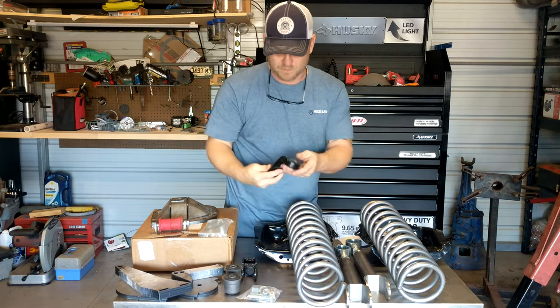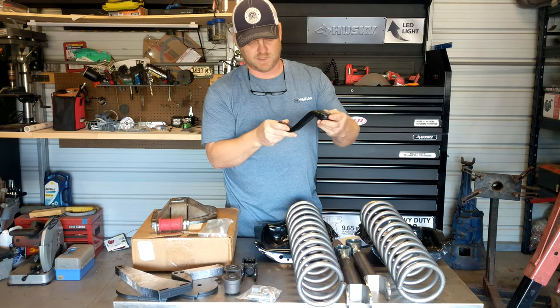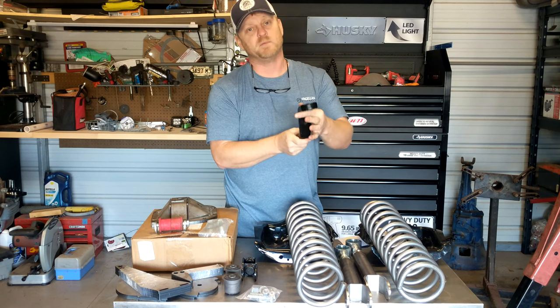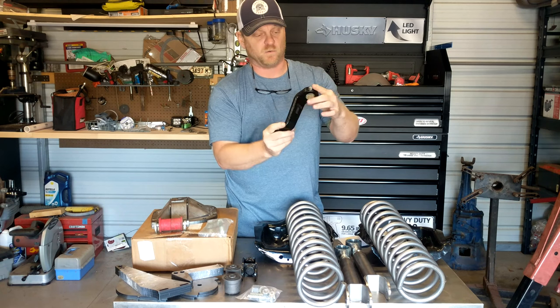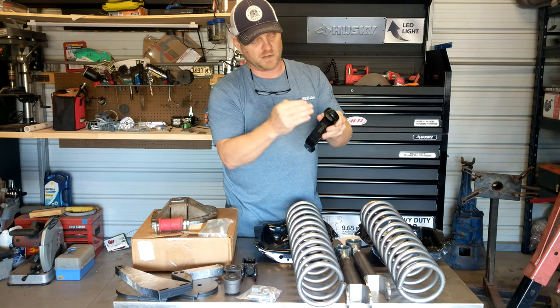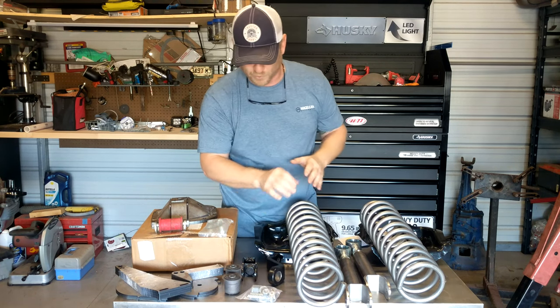I've got a drop pitman arm for the steering. I won't share part numbers yet because these aren't proven parts — I don't want people to order parts and then find out they don't work. As they go on and prove out, I'll put the part numbers in the description of that video.